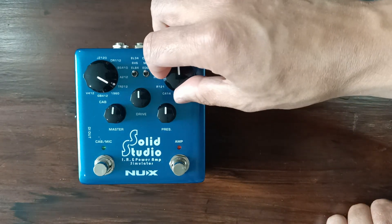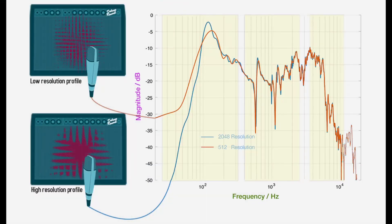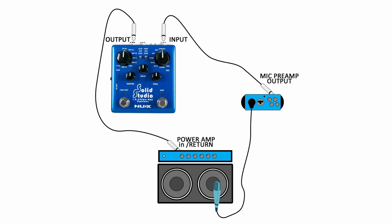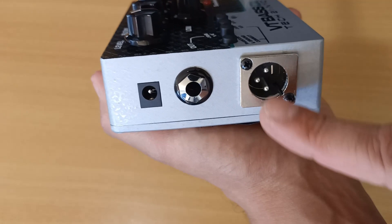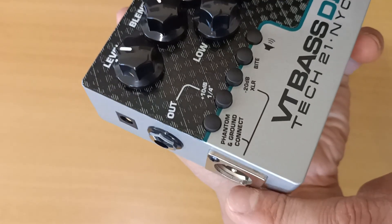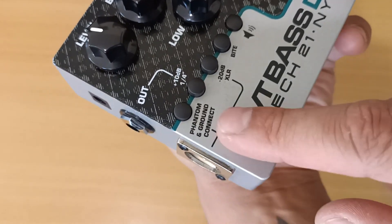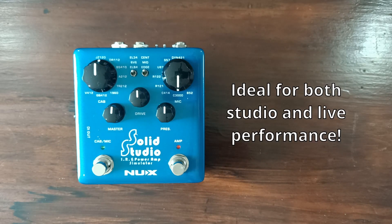Adjusting any or all of these knobs and switches gives you hundreds of various tonal possibilities — there's just so many to explore. You can even capture your own speaker profile and save it to the SS5 pedal. The only thing I would have liked to see was a 48-volt phantom power option using the XLR output to power the entire pedal, like what you'd see on the Tech 21 VT Bass DI — but other than that, this pedal is pretty well built and provides plenty of options for recording and playing live.